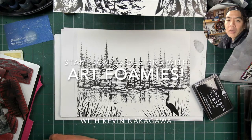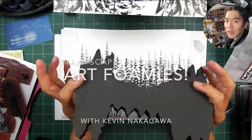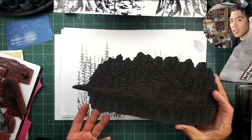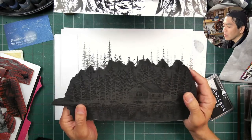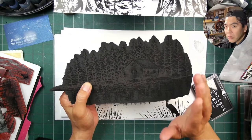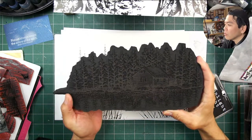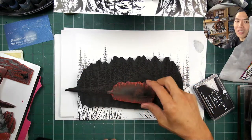Welcome to this video — usually a Stampscapes video, but this is going to be more of an Art Foamies video featuring some Stampscapes designs. These Art Foamies stamps are foam stamps, laser cut or laser burnt — whatever the correct term is — and they have partnered with me. Thank you so much Art Foamies for the opportunity to create these different incarnations of stamps.